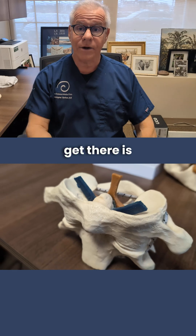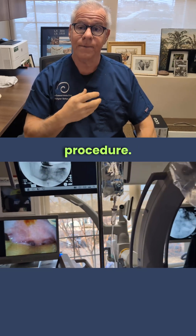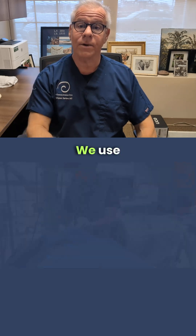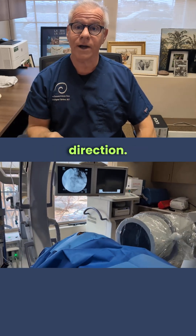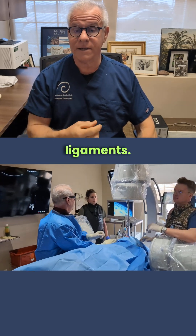The only way you can get there is from the front, so it's a transoral procedure, and there's a lot going on in this procedure. We use endoscopy, we use stereotactic C-arm — one going one direction, another C-arm going the other direction. We use contrast confirmation to make sure we're in the right ligaments.